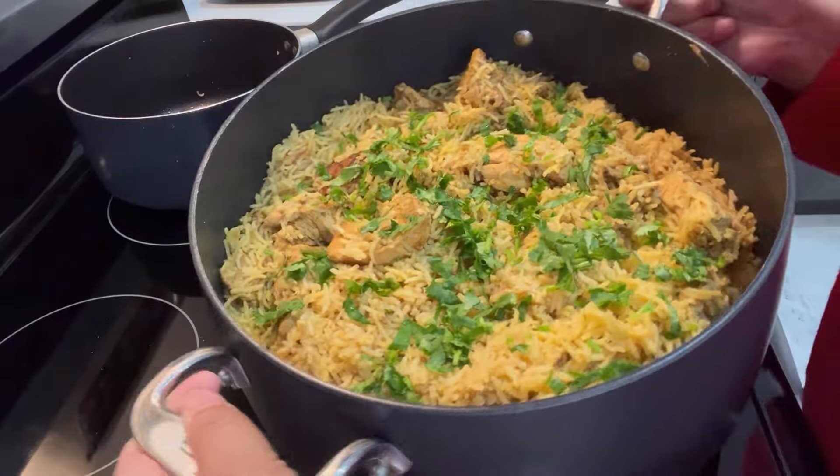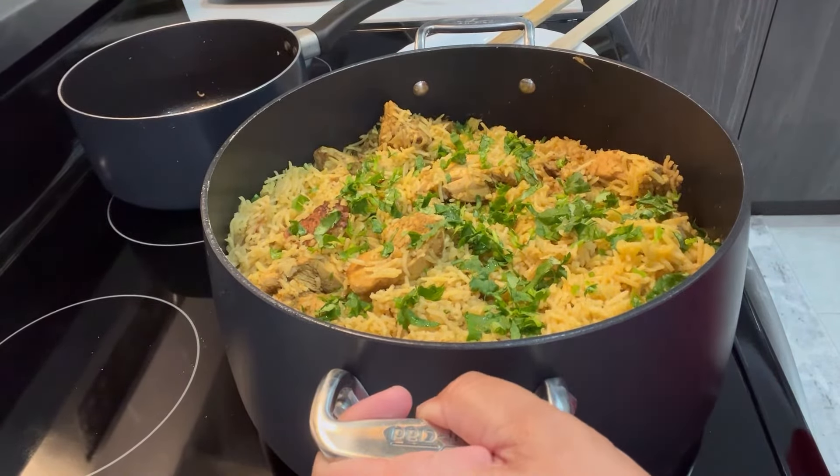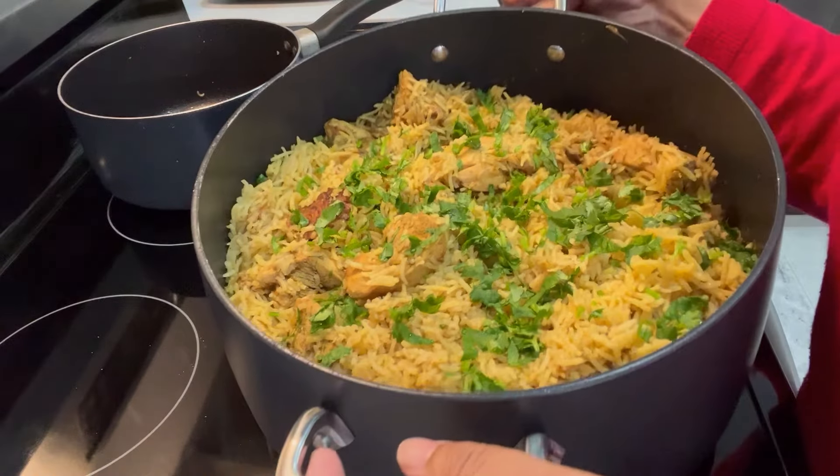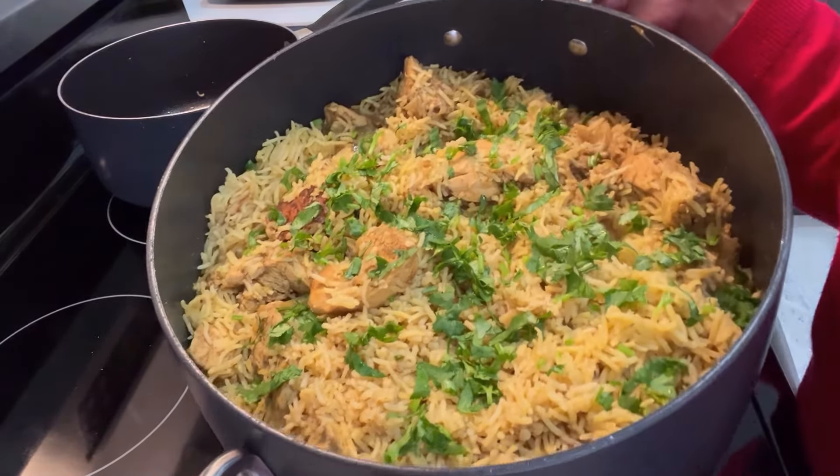I hope you enjoyed this video with me. Please do like, subscribe, and share with your family and friends. I will see you next time with another recipe — for now, bye-bye!